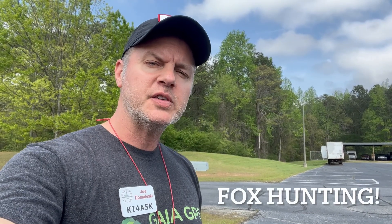Hi, my name is Joe Domileski. My amateur radio call sign is KI4ASK, and today I'm going to demonstrate fox hunting. Fox hunting is the location of a hidden radio transmitter, otherwise known as the fox.